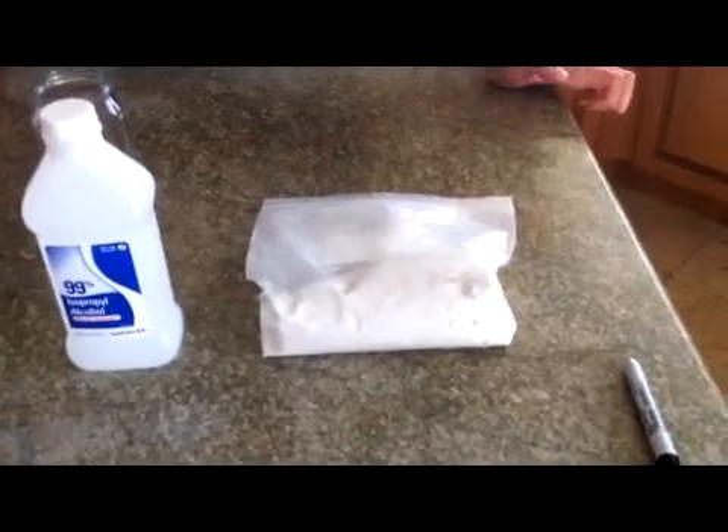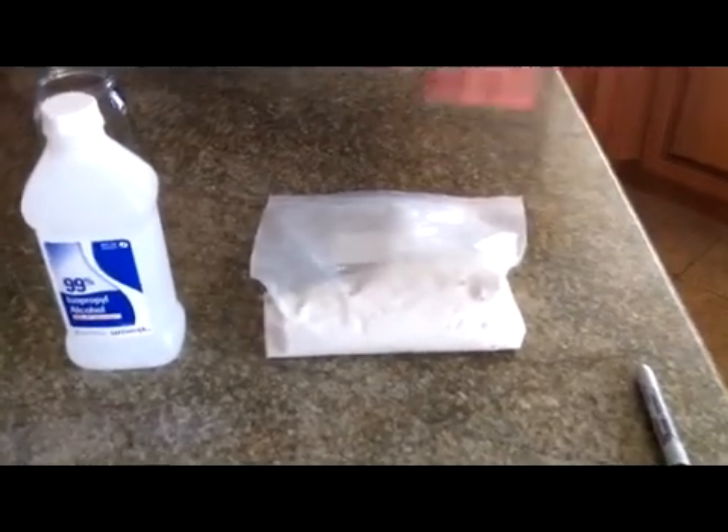The only problem is that the shipping kind of kills you — this was $4.99 for the chalk and $8.99 for shipping. I left a link at the bottom in case you want to check it out. I recommend taking advantage of their free shipping and buying some other stuff on top of it. It's a pound of chalk and it'll last you virtually a lifetime because you can make gallons upon gallons of gel fuel with it.